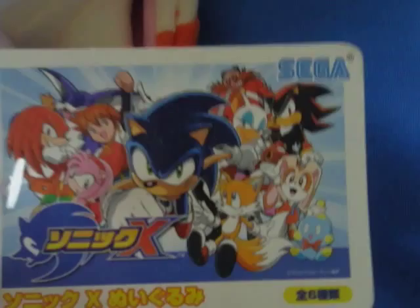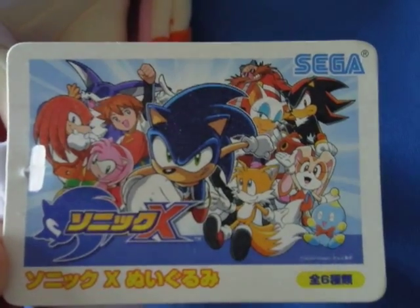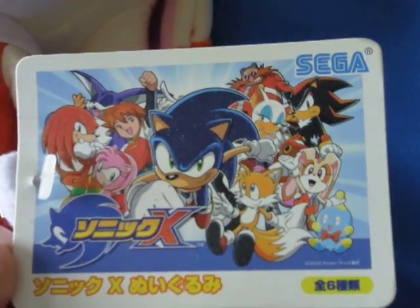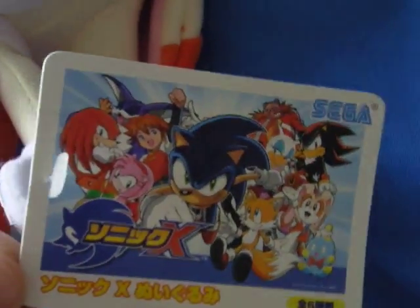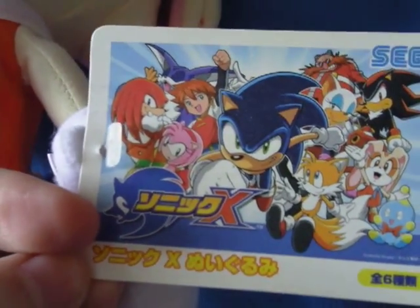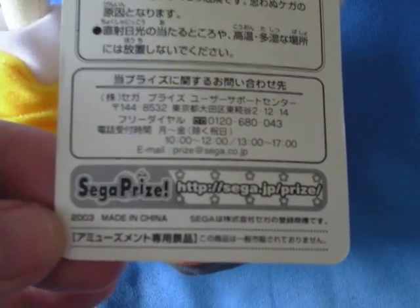Not all these characters were made from this series — Amy wasn't, neither was Big. Eggman, Rouge, and Shadow were from the Volume 2 series, which I'll be reviewing later on. It says Sonic X in Japanese, and the same again down there, though I'm not sure what that section says — plushies, I'm not entirely sure. That's the front and back of her tag. It just has some warning signs in Japanese, and the Sega Prize logo with the website, 2003, made in China — which is when these plushies were made.